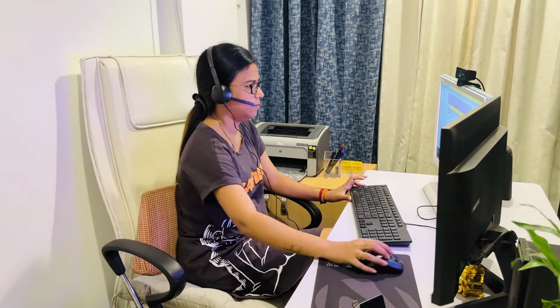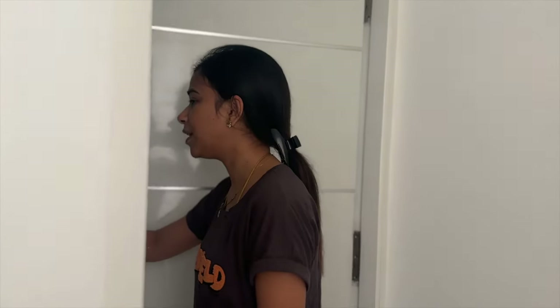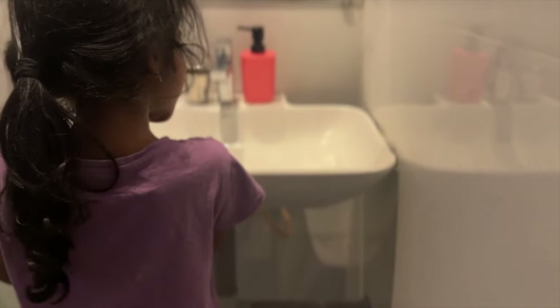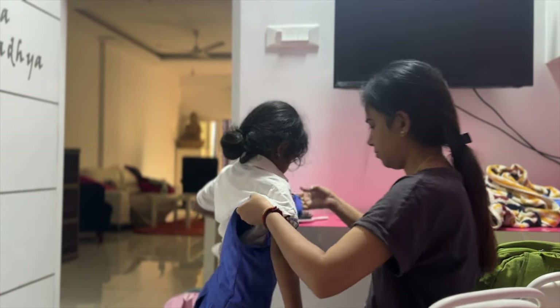A few moments later — come on, what's up dad? Time is done, let's go! So we can get to 8:30. At 9:00 in the morning we have to go to school. Actually at 8:30 we have to leave for school.